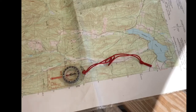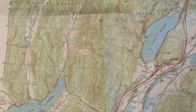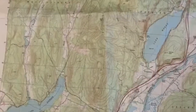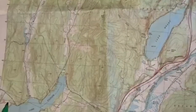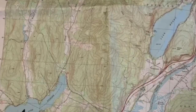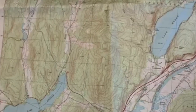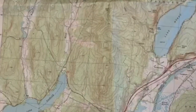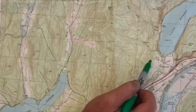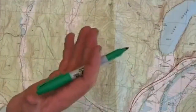The next thing we're going to look at are contour lines — these brown lines you find all over maps. They help us determine elevation and changes in elevation. On this particular map, our contour interval is 20 feet, so between each brown line there is an elevation difference of 20 feet.